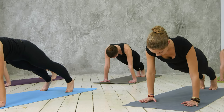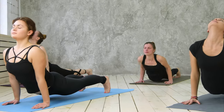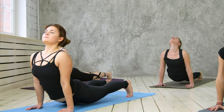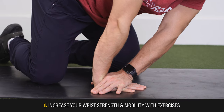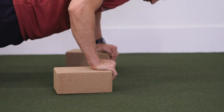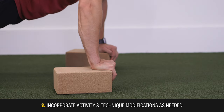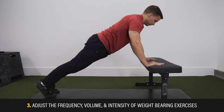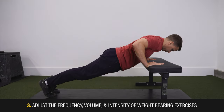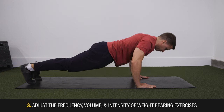So if your goal is to resume push-ups, yoga, or handstands, there are three things you likely want to do. One, increase your wrist strength and mobility with the exercises in the next section. Two, incorporate activity and technique modifications as needed. Three, adjust the frequency, volume, and intensity of weight-bearing exercises, which may involve a gradual progression of increasingly demanding movements.